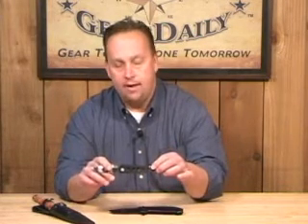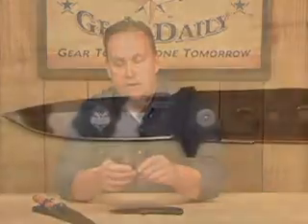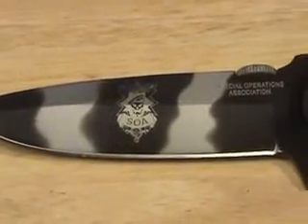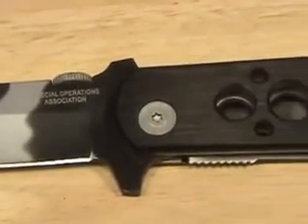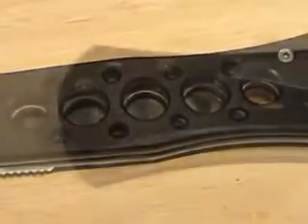The first knife I want to show you is the 4-inch tactical knife that has a 440 stainless steel camo blade. It has a 6061 aluminum handle with holes in it, so it's lightweight to carry. The blade is tunable if you want it to open a little bit easier, so you can just flip it open. It does have a round stub on the top of the blade so it can be opened right or left-handed with your thumb.